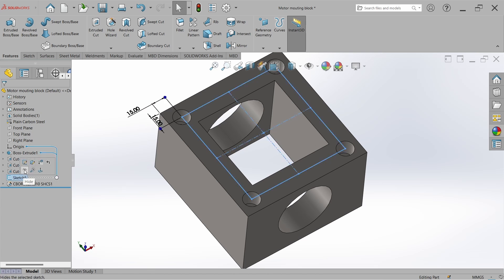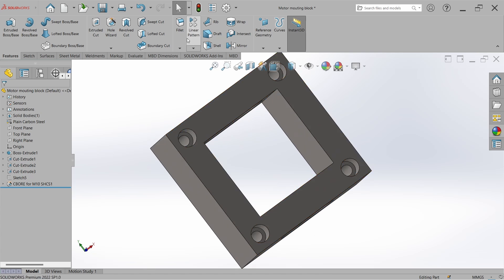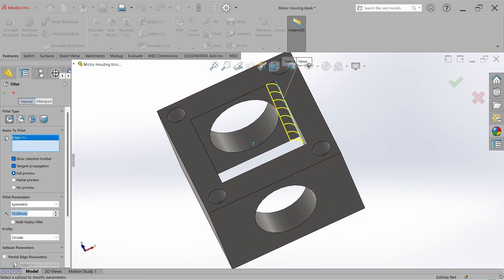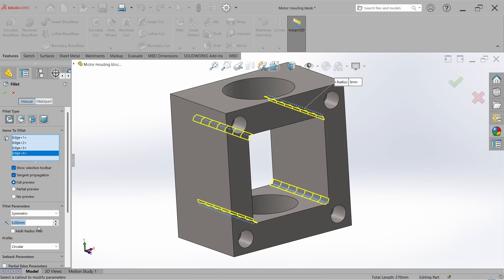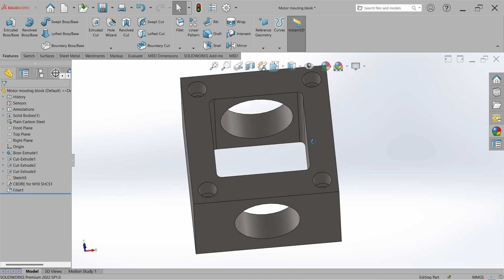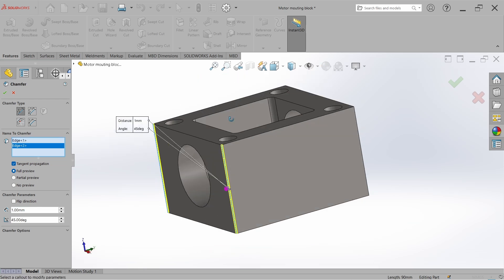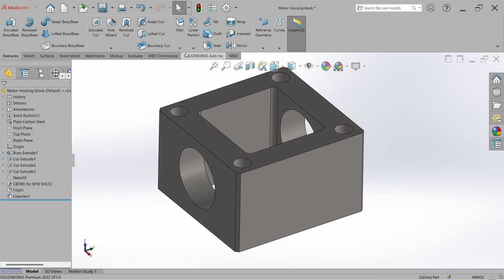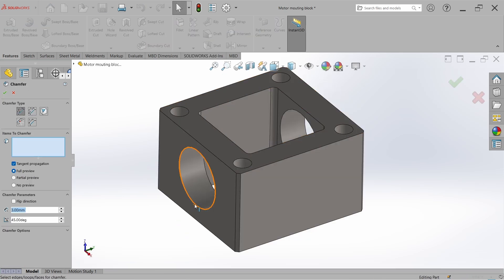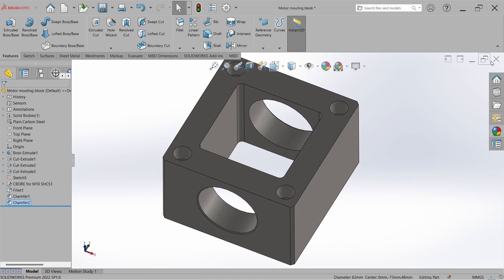We can add radius to the corners — go to Fillet, select the corners, and set the radius to 5 mm. We can also add some chamfer. Go to Chamfer, select the outer edges, and set it to 3 mm. Also chamfer the holes — select the edges and set it to 1 mm. Now go back to the assembly.